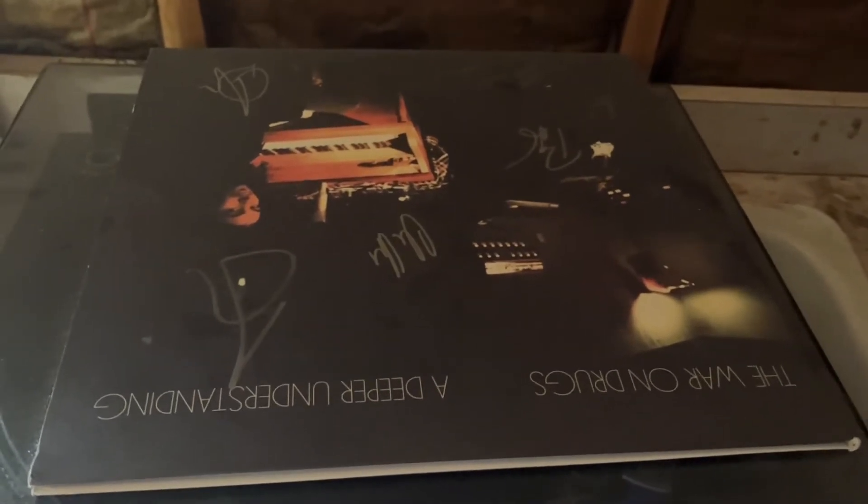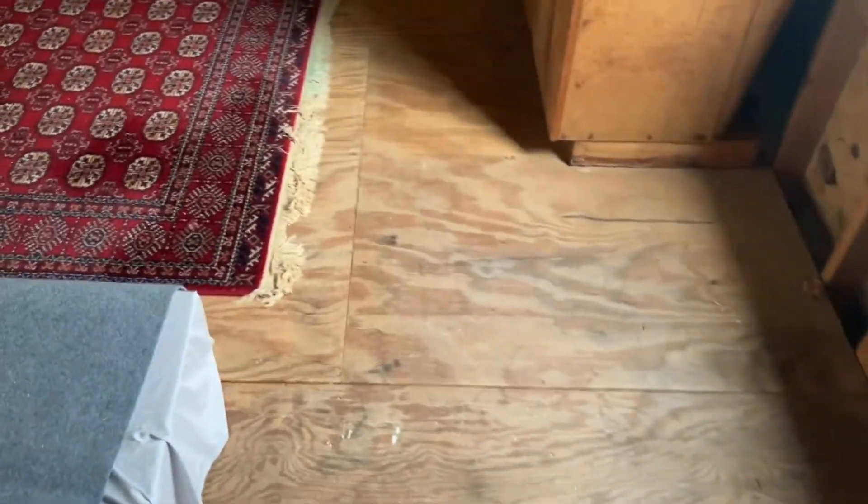Down here we have the music system, which has yet to be set up — we have music potentially. This is my only record — should be looked after a bit better. A signed War on Drugs album; there's Adam — he signed it. Lots of wood and cat holds that are not yet on the wall, but maybe they will one day be.